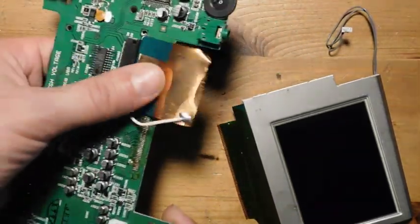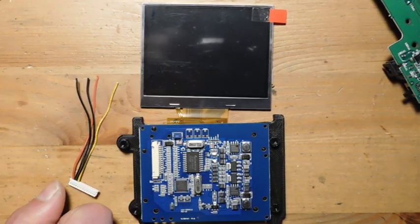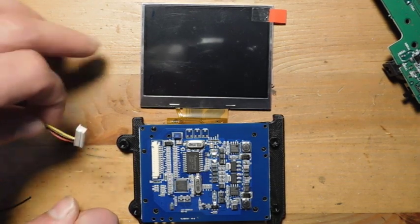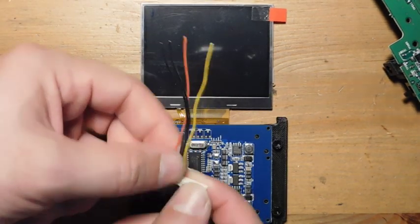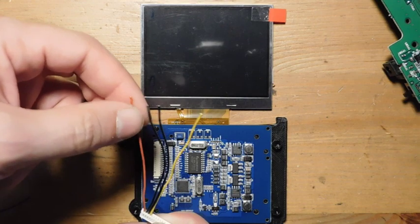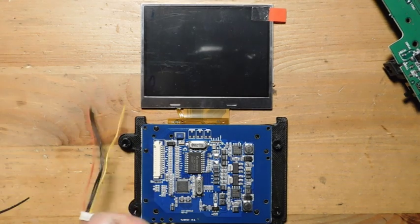The screen has been removed and we're going to start installing the new one. This new TFT screen was purchased from Console5 — I have a link in the description. It accepts composite video and outputs it on the TFT display. It's way more energy efficient than the original and looks a lot better. It comes with a connector: the yellow wire is video in, two are ground, and one is power for the screen. We need to make a small adapter to extend the wires since they're too short.